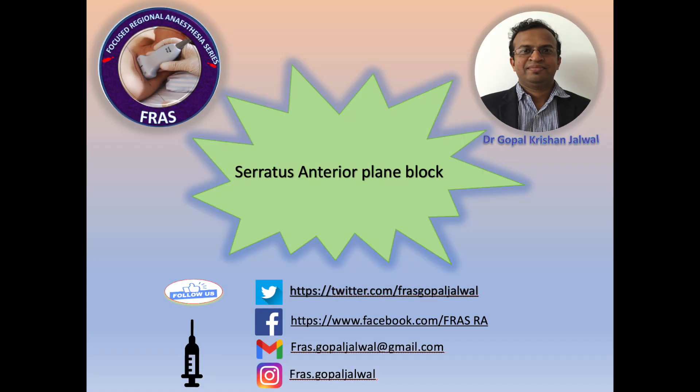Good morning everyone. I am Dr. Gopal Krishn Chalwal. Welcome to the FRAS Focus Degenerative Anesthesia series.